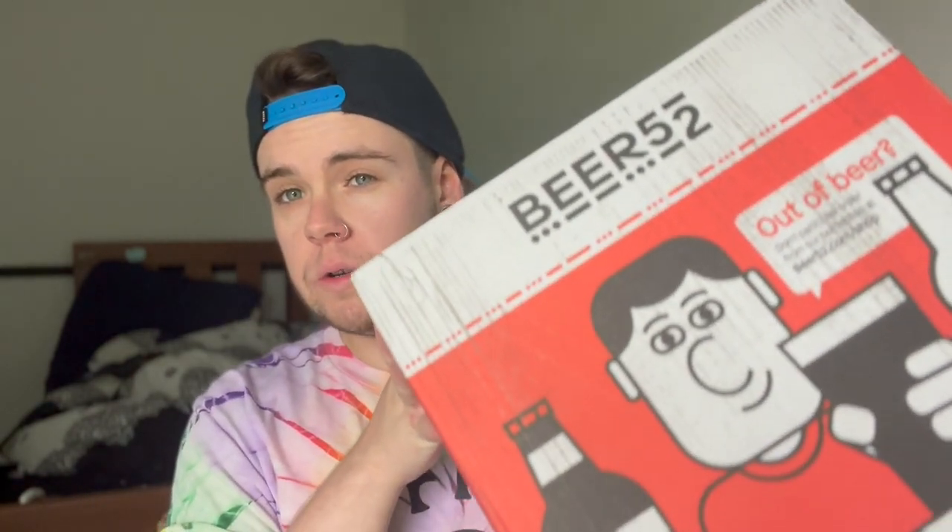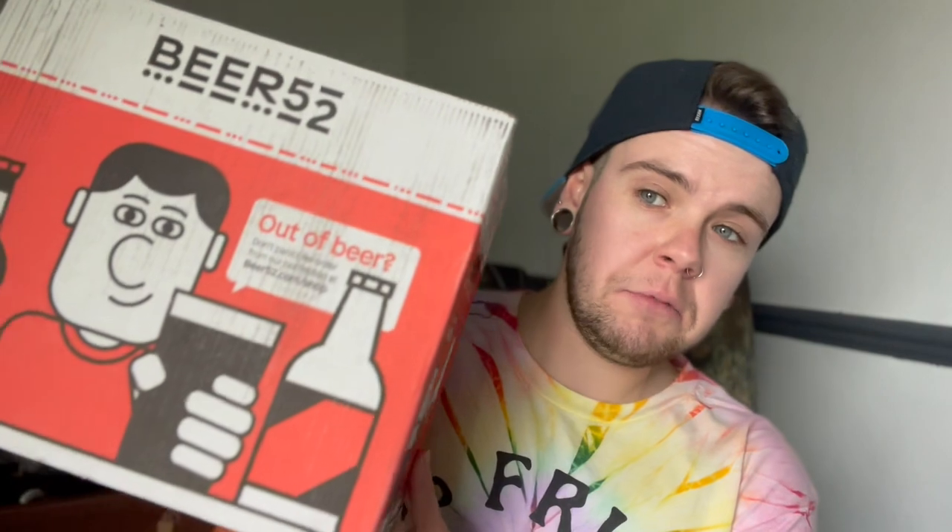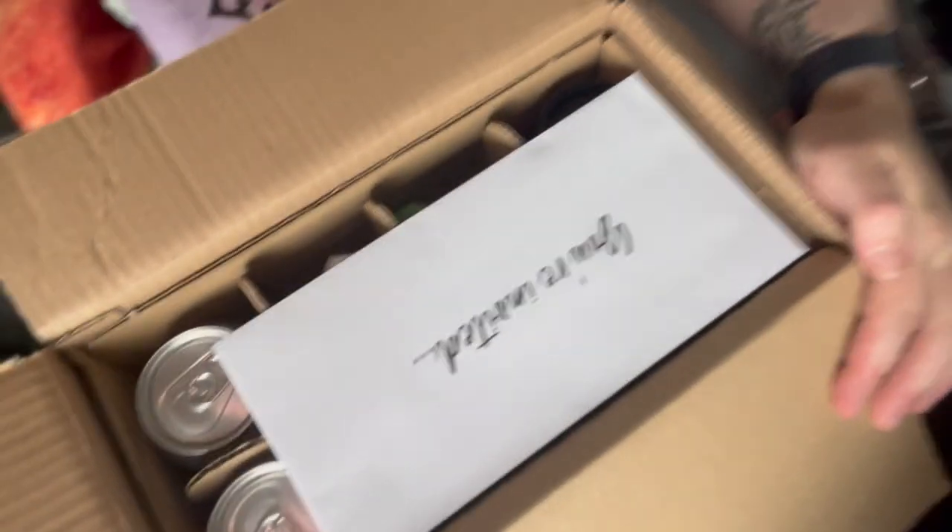What is going on guys, it's Knives here and today we're going to be unboxing July's Beer 52. By now we know what the box looks like — same dude drinking his Guinness or his stout or his porter of some kind. We're just going to get into it.